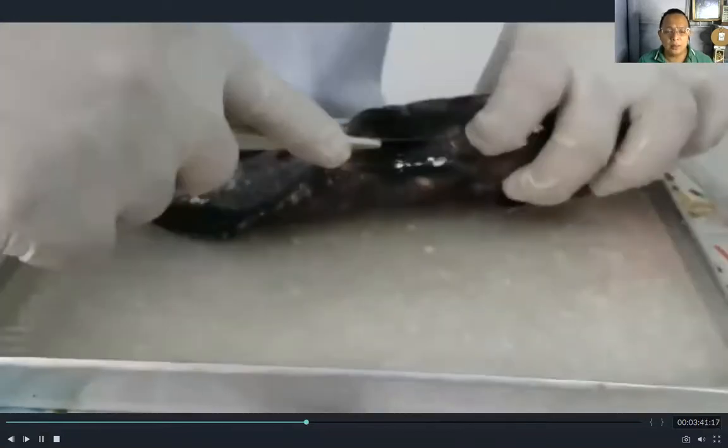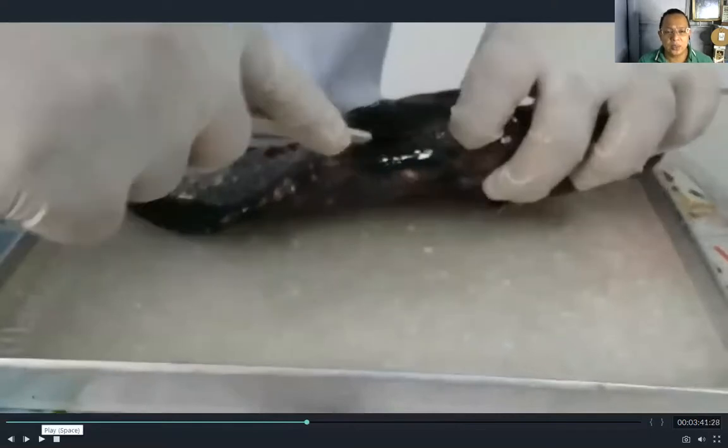A useful technique before dissecting a fish is to put the fish in the freezer for at least 10 minutes first, so that the internal organs freeze and the fish is not as slimy. In this video, a very fresh fish is used, which is why it is quite slimy.